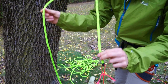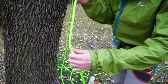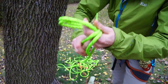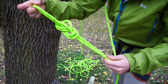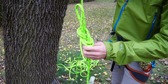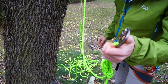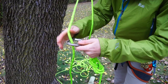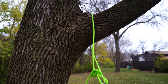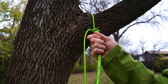Now that you have your rope up over a branch, you can tie a figure eight on a bight — just like so. Then using a locking carabiner, clip that to the other side of the rope. You've essentially made a noose that cinches around the branch, so pull it tight and this is the end you climb on.